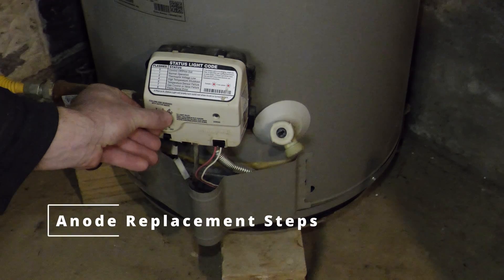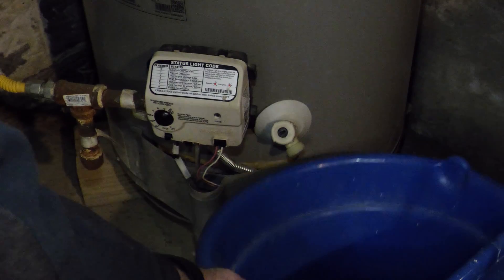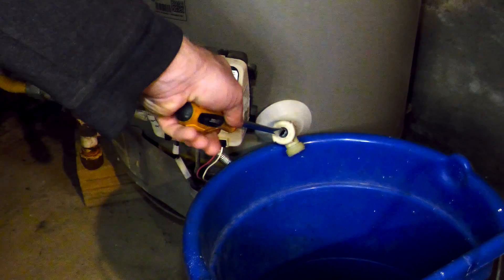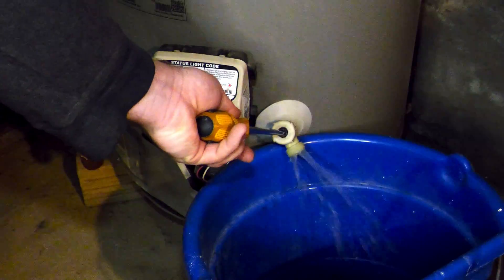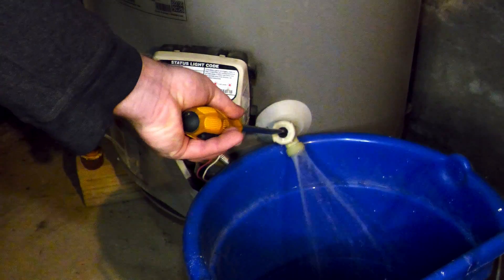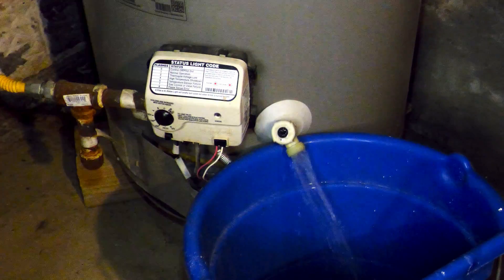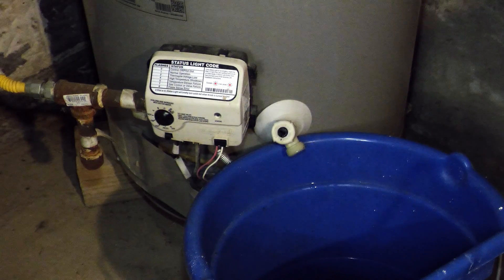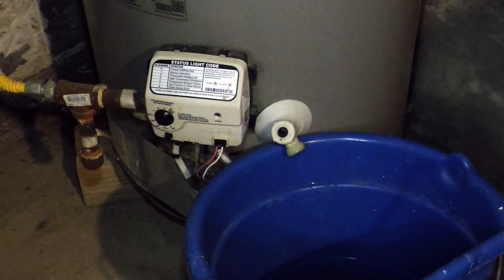Turn your water heater off. Place a bucket underneath your drain and slowly open the drain. Be careful — the water will be very hot. Turn off your water supply to your house. Once the water pressure has been relieved, you'll need to open up a vent to allow additional water to drain. You can do this by opening up a hot water faucet. You want to drain off about five gallons or so.